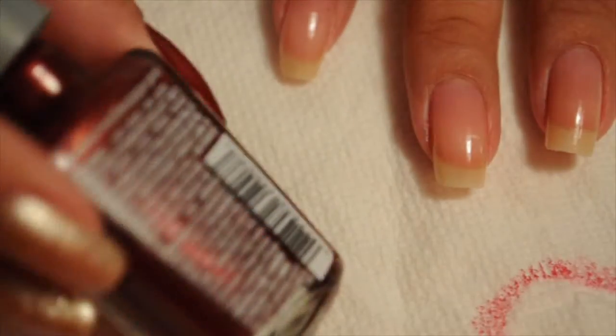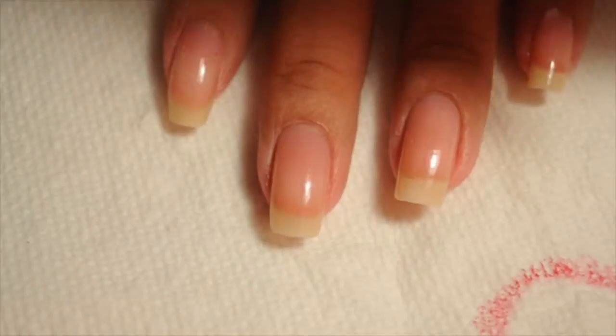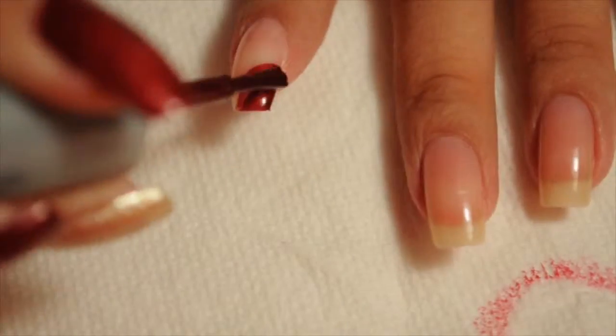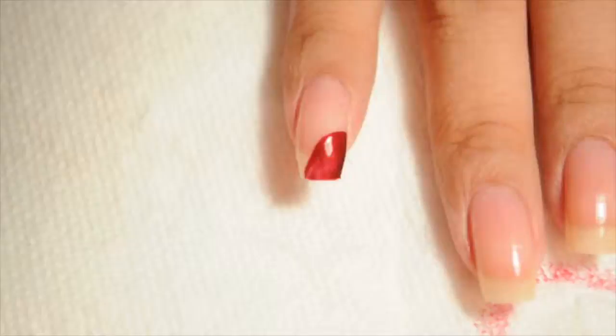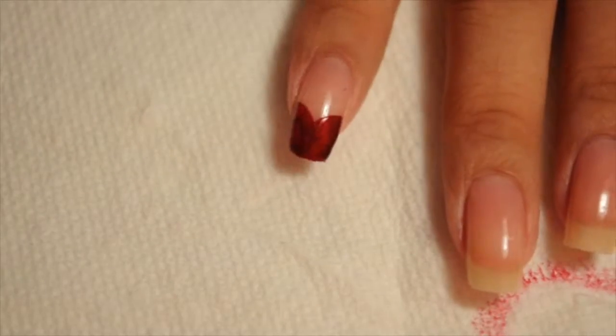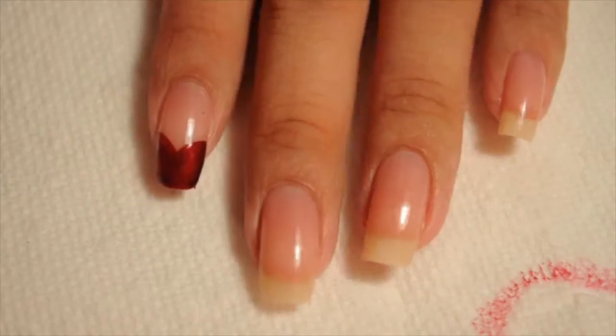Hi guys, it's Kathleen. So this nail polish that I'm starting off with is Wet n Wild's Burgundy Frost. I'm going to start off by doing a chevron on my nail like so. I'm just going to add one coat and I'm going to do it on my index finger and on my pinky.